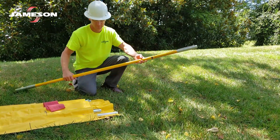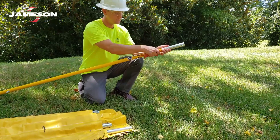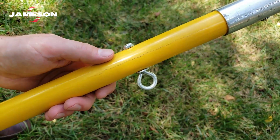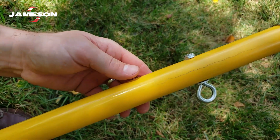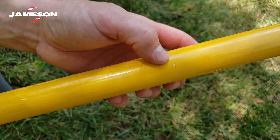While wiping down the pole each day, inspect the surface at the same time. Check the fiberglass for damage that would let moisture under the surface, such as deep scratches, cracks, dents, gouges, delamination, or rough spots. Check it for evidence of electrical damage such as burns, blisters, or tracking. Remove the pole from service if any of these conditions are found.